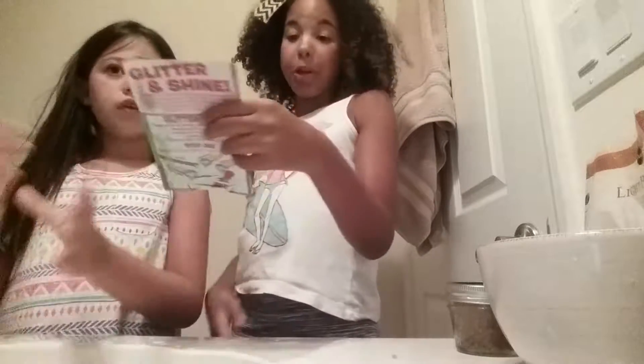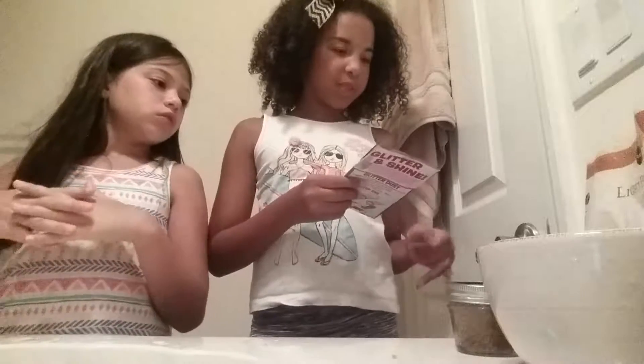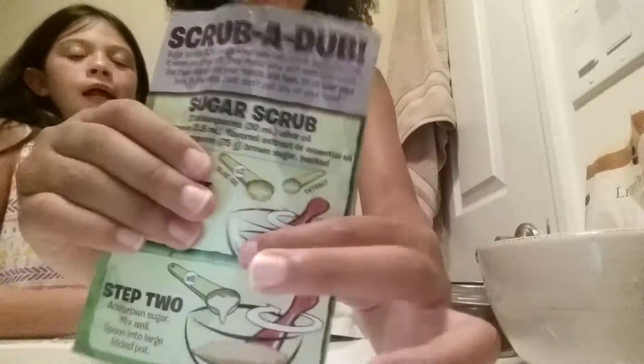We also wanted to point out that a tablespoon and a teaspoon are different. We only use tablespoons for the brown sugar and the olive oil, but we only use teaspoons when we are using the extract. The difference between the tablespoon and the teaspoon is that a teaspoon is much smaller than a tablespoon.